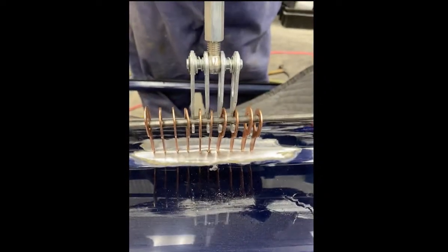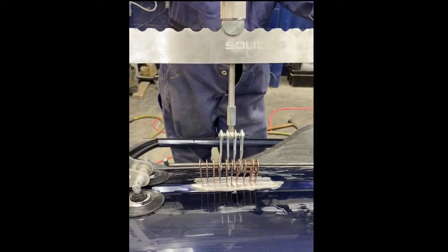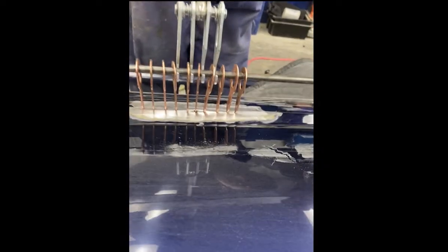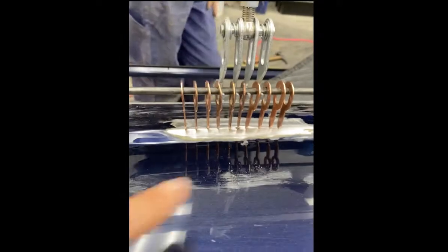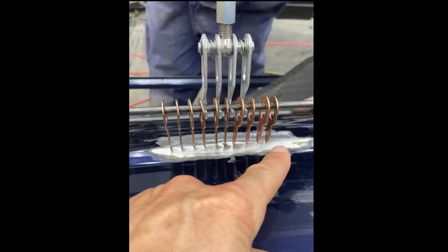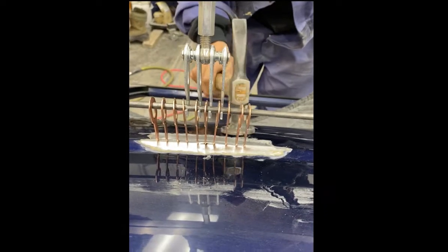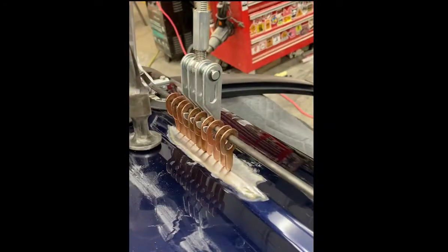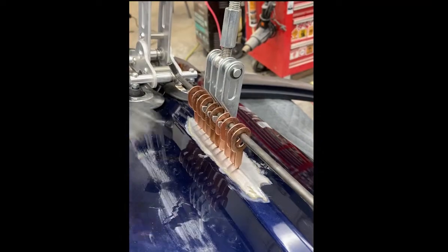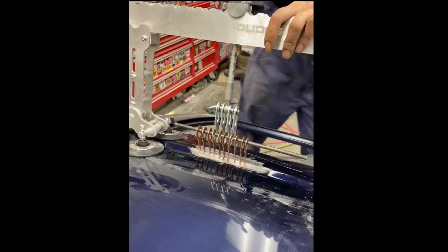She tightens it against the dent — just tightening by hand — and as she's tightening it, it starts pulling the dent out all the way along. So it's not just pulling in one center point; it's coming all the way along at the same time, which releases tension around the dent. That's it, and then she'll release the tension off the bridge now that it's pulled the body line back out.